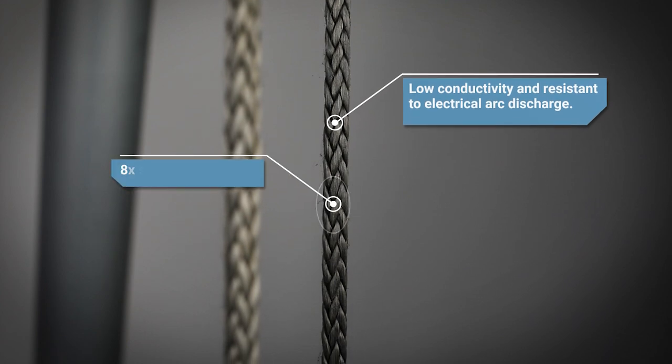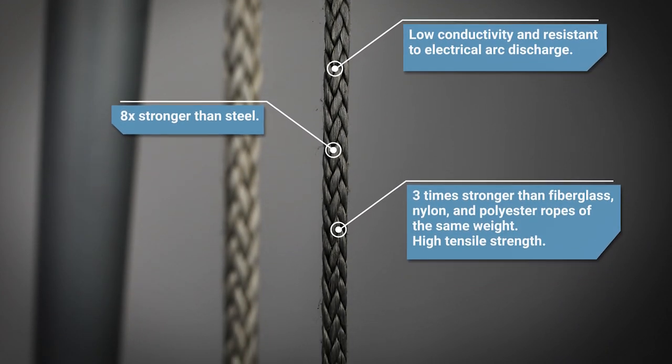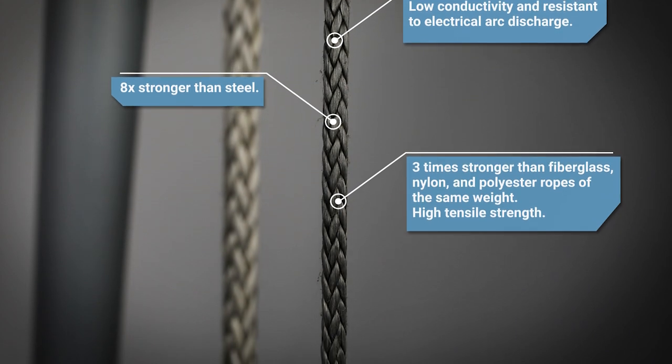Technora Rope is engineered specifically to reduce the hazards of working near electricity. It possesses low conductivity, the inability for electrical arc discharge, is eight times stronger than steel, three times stronger than fiberglass, nylon, and polyester ropes of similar weight, and has very high tensile strength.